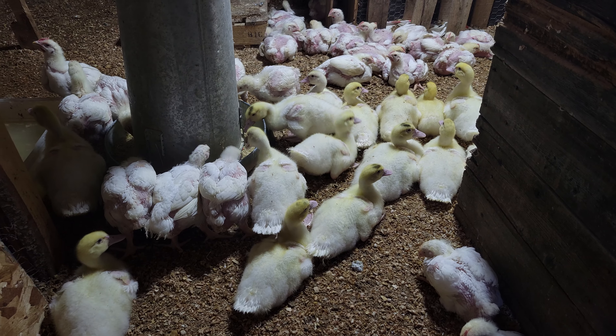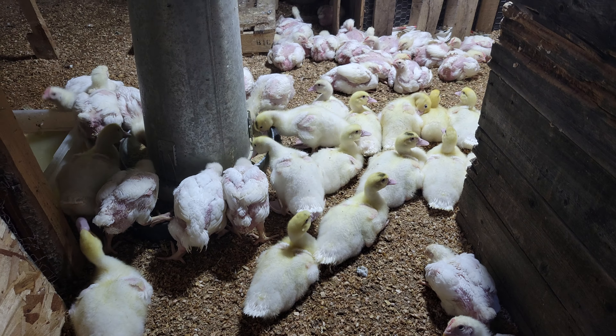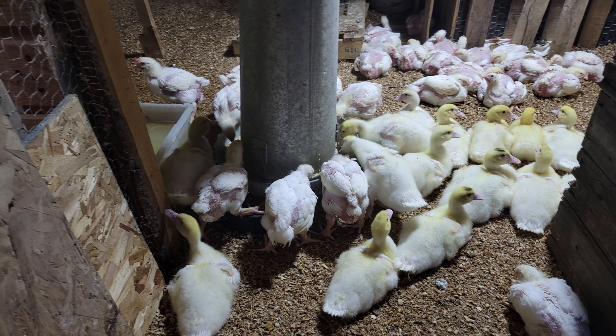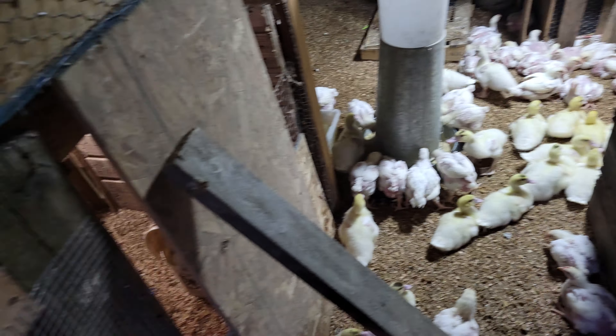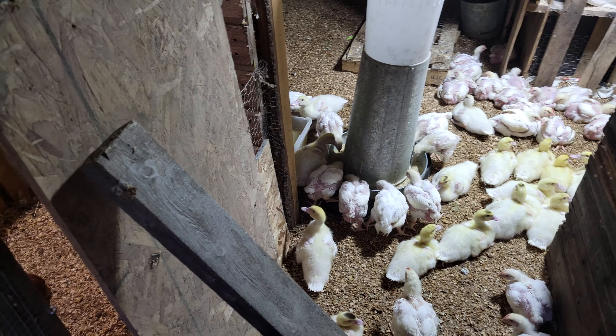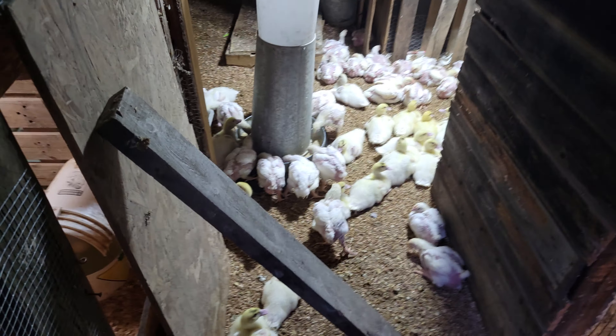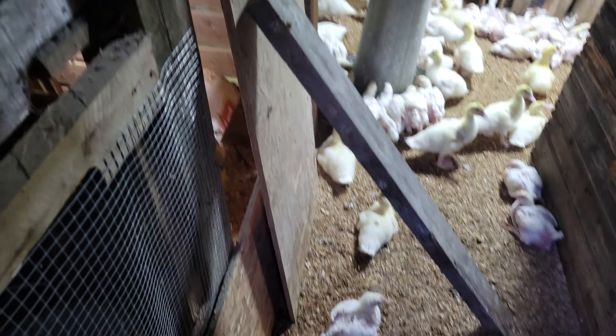Holy, the ducks are getting pretty big. Wanted to bring some grower feed in here. I might fill up the water because they all think I have water for them.